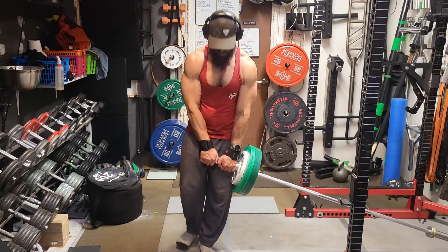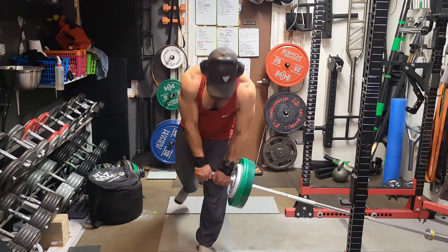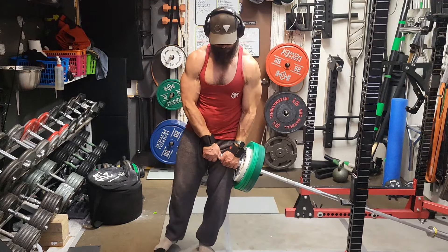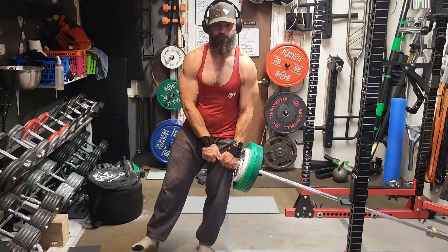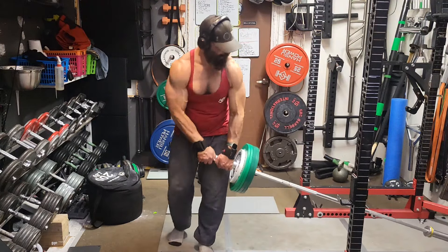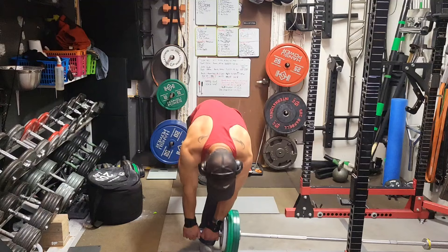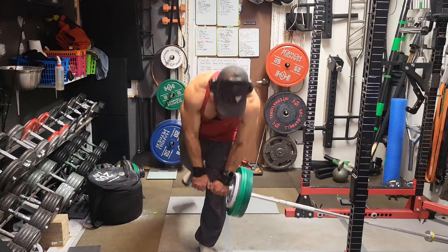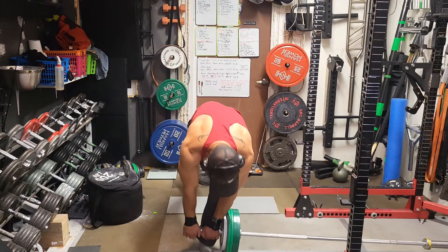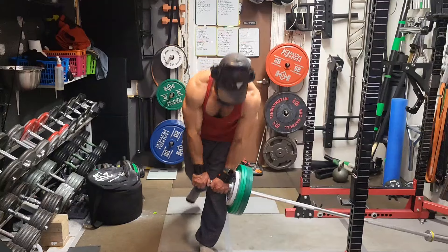Rather than doing the RDL 21s, I went to an exercise that really hammers the glutes and hamstrings — landmine RDLs. These actually hit my glutes way harder than the deficit RDL 21s, but you can't do as much weight. We're doing one side at a time with 100 pounds on the end of the barbell. I always use 10 kg plates — or 25-pound plates rather than 45s — because it allows you to get a bigger stretch at the bottom, basically getting into a deficit without having to stand on a box.